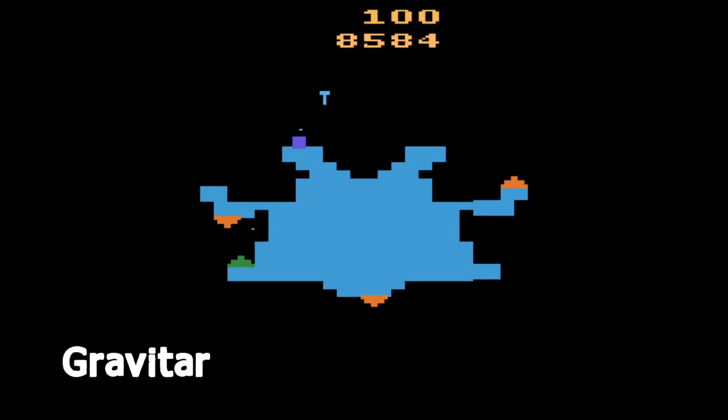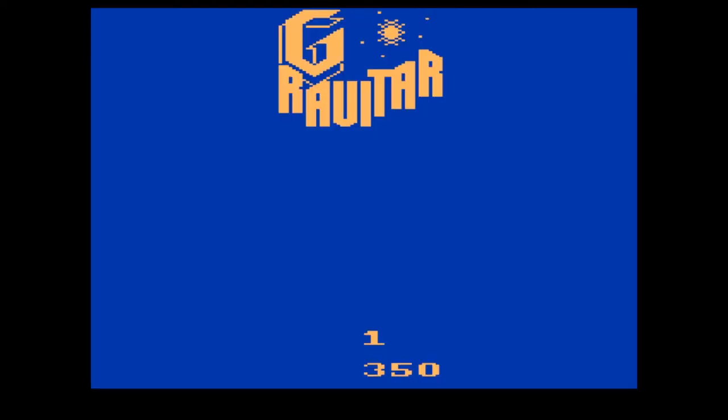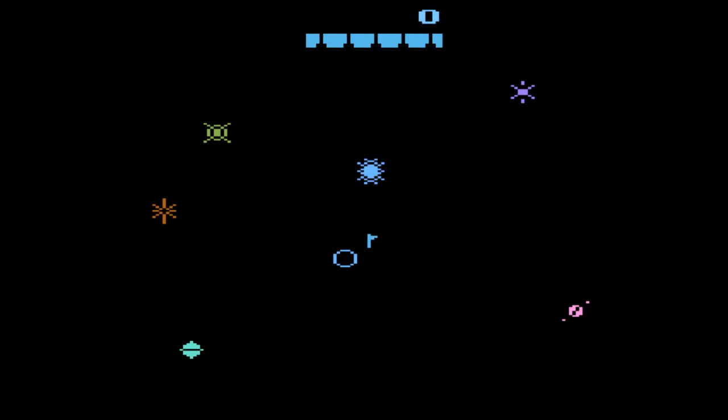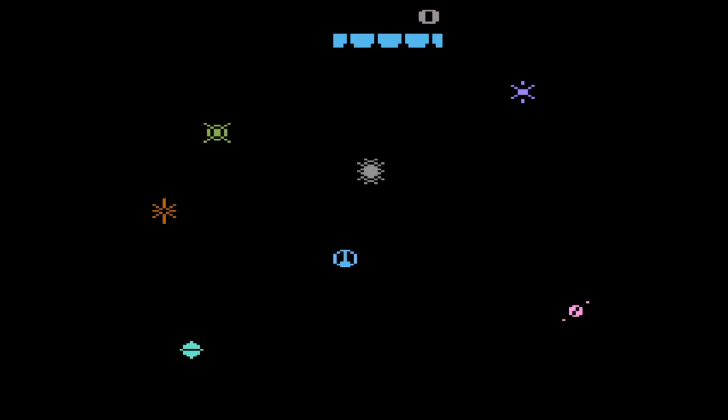Gravitar is similar to Asteroids — you control a triangle, rotate around the screen, and shoot, but instead of asteroids you have to blast flying saucers. The real challenge is that stars, moons, and planets dotted around the screen all have gravitational pull which drags you towards them, and you constantly have to fight the controls to avoid crashing. It makes the controls a little frustrating, but you'll have fun with it once you get used to them.